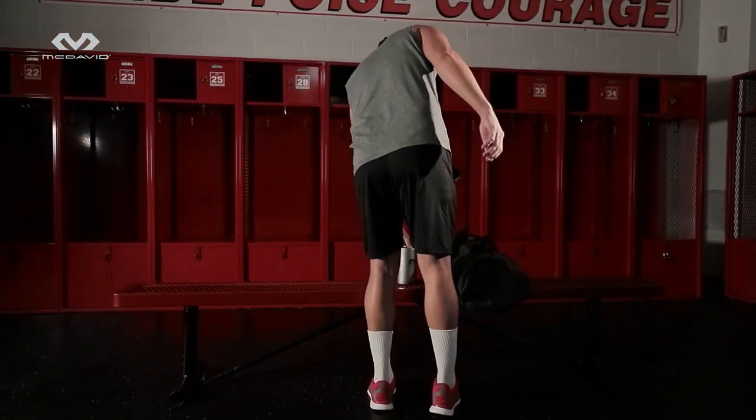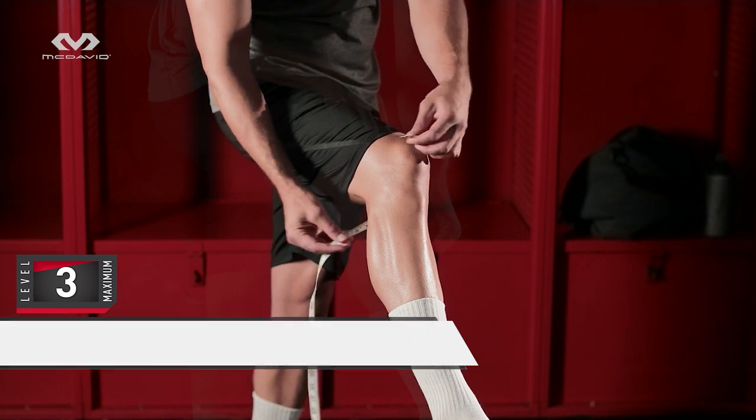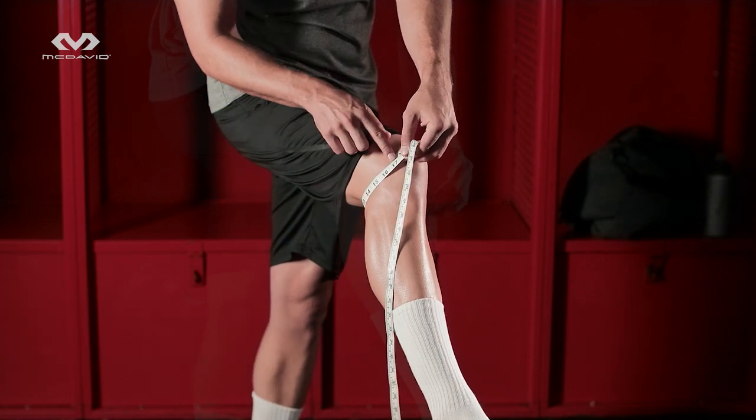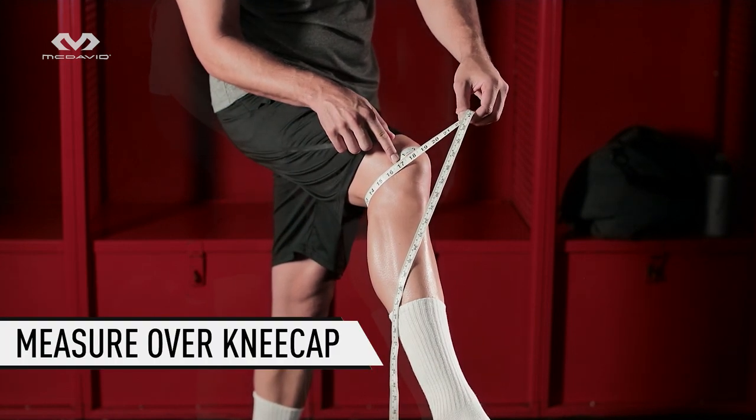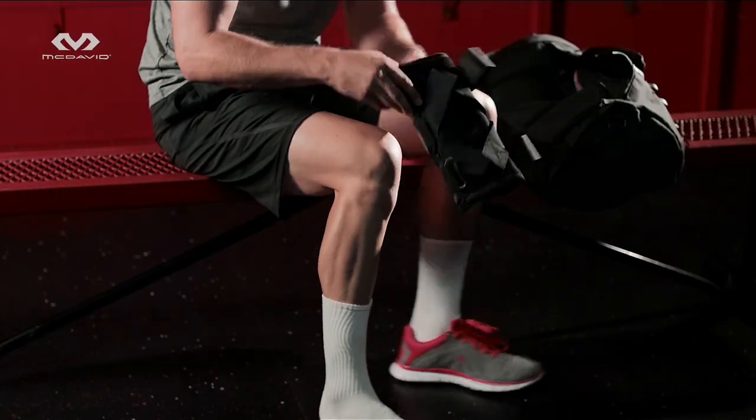No matter how well engineered our products are, if the size is wrong, the support performance is wrong. Stand and bend your leg just short of 45 degrees. Measure the circumference over the kneecap. Compare your measurement with our size charts online or on our packaging.